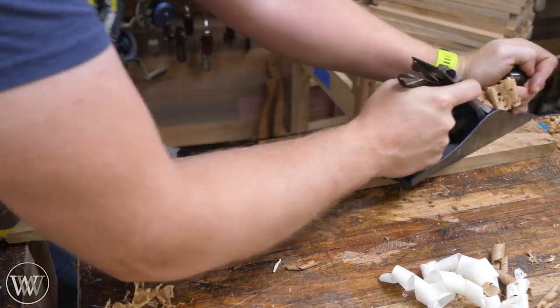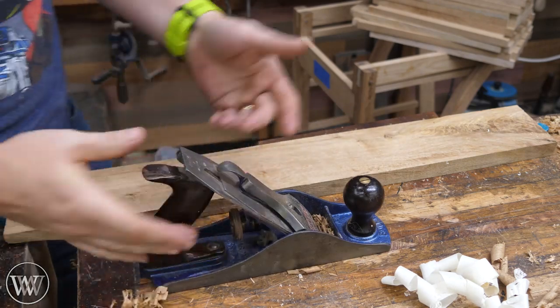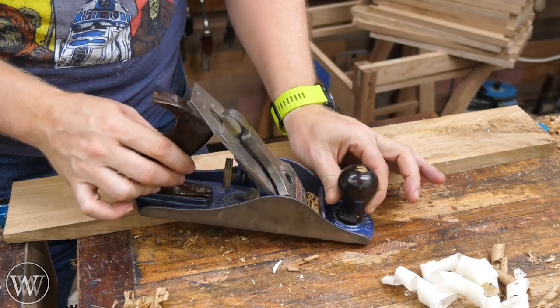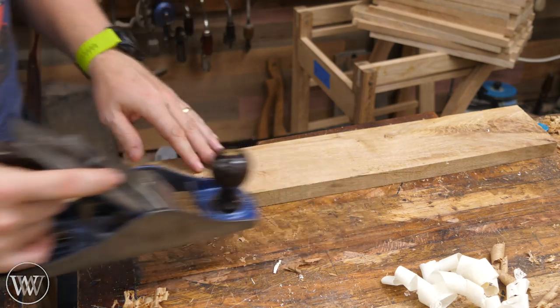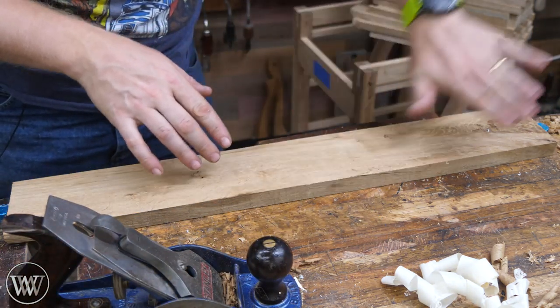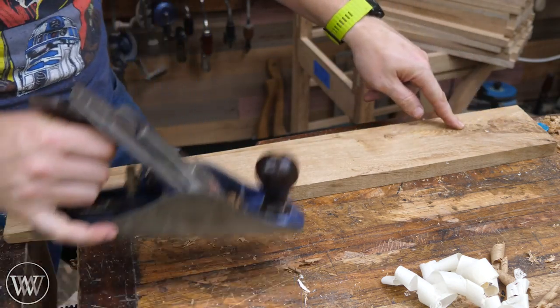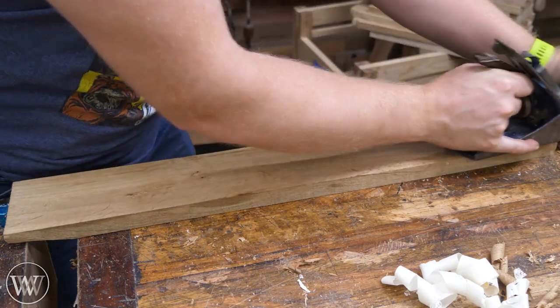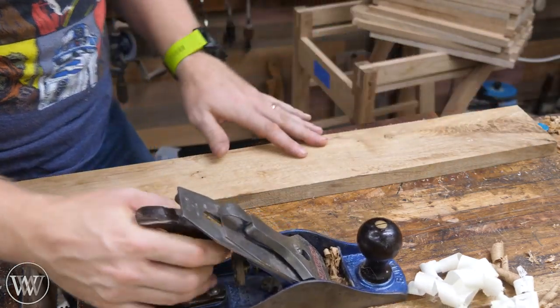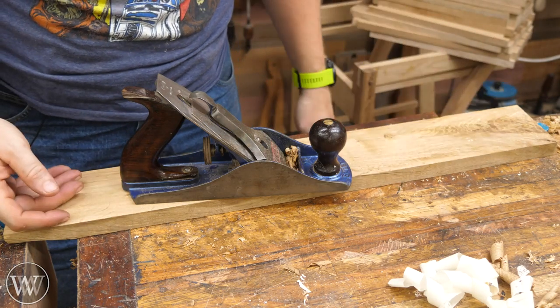We're just getting tear out everywhere. It's catching, it's gripping. Over here in the crotch section it just slides over — there's really nothing this plane does well on this because it's not set up to do it and it's not terribly sharp. Over on this crotch grain you can see how the blade doesn't even catch. That's a sign the blade just isn't sharp enough. So what do we need to do to actually set this thing up?